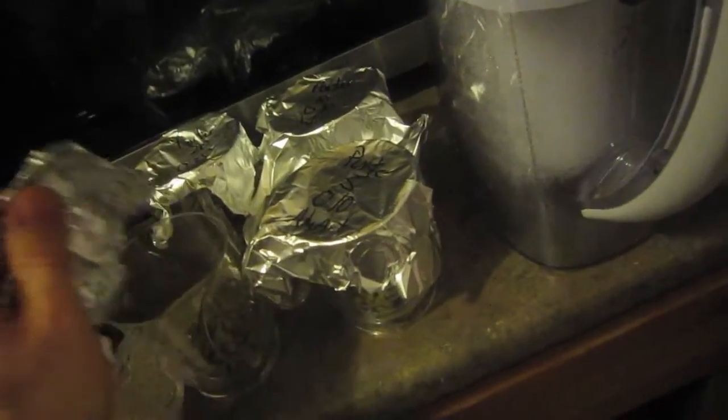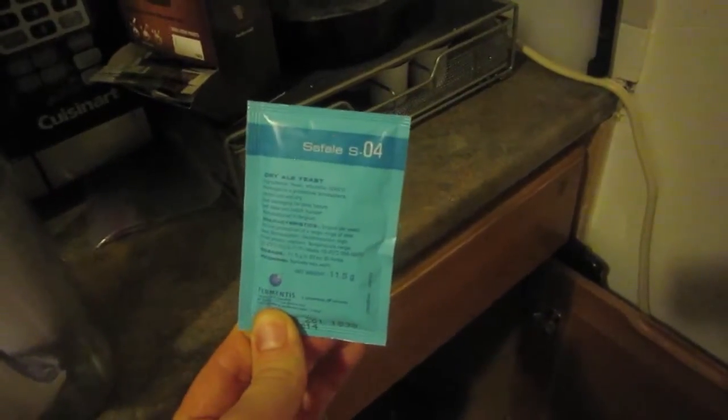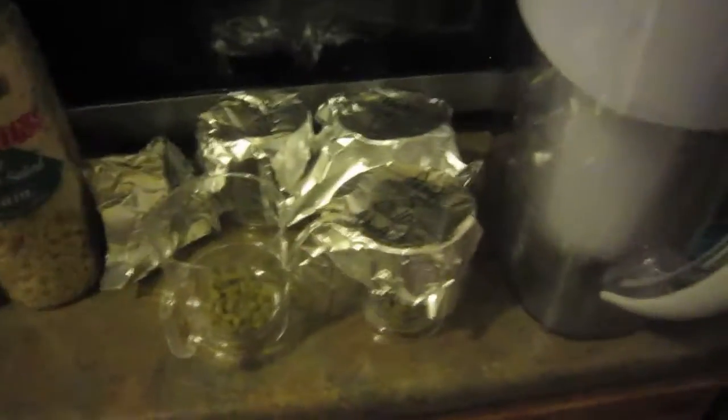I should mention that this Porter recipe is inspired by Founders Porter. The only difference is that sometimes I don't like the big bold hoppy backbone to Founders Porter — I want it to be a little softer — so I'm going to split the pack of SO4, which I'm leaving out during brew day to rehydrate, to see if that really softens out the beer while still giving a nice hop character and malt character. Let's get the Nuggets into the boil. Cheers.